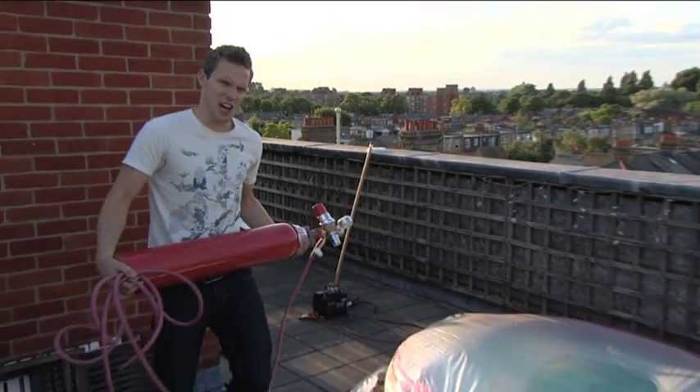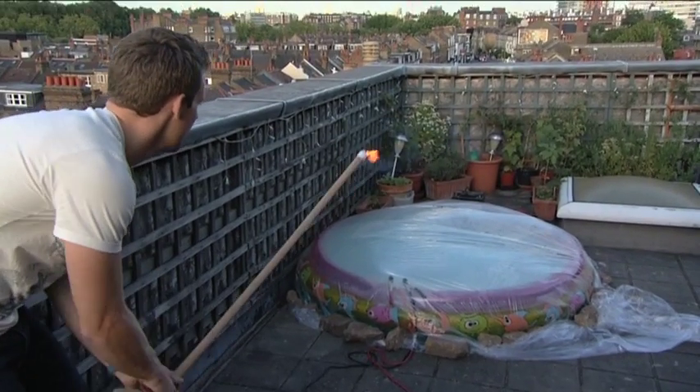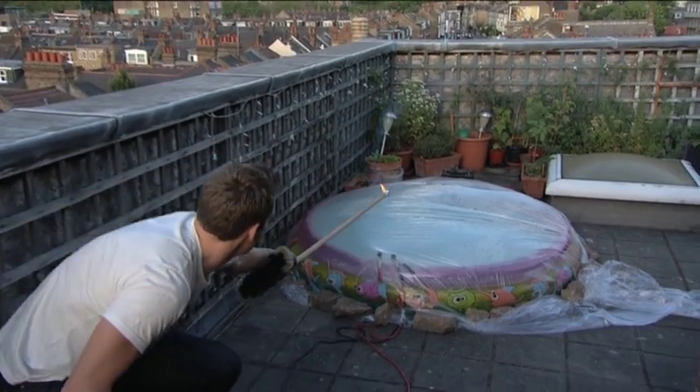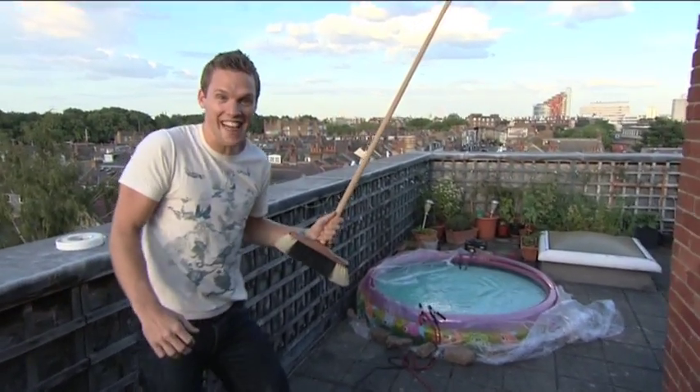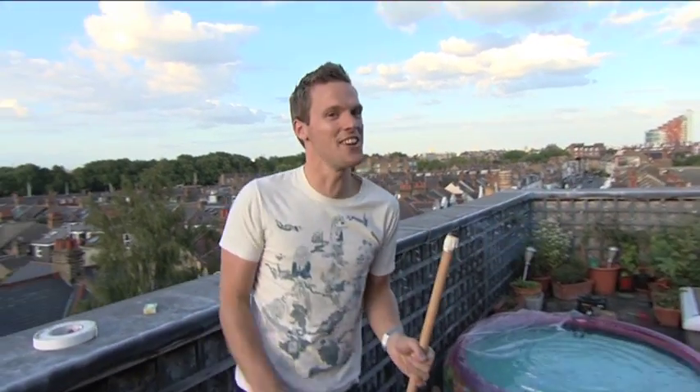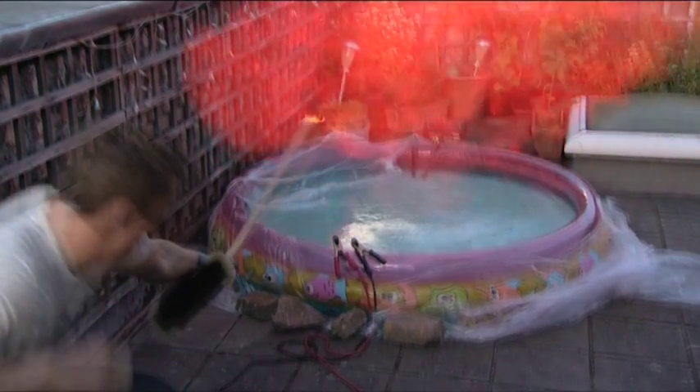This will work. Hydrogen canister. Here we go guys. Yeah, that's more like it. That's the explosion I was after, and every atom of hydrogen was made in the big bang.